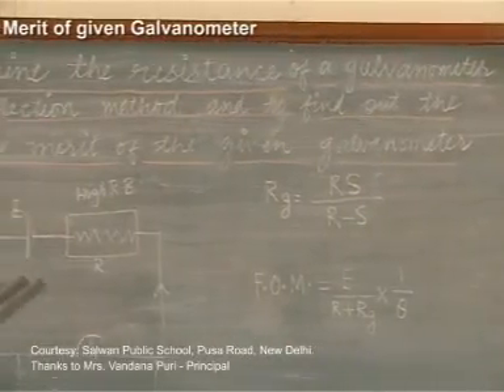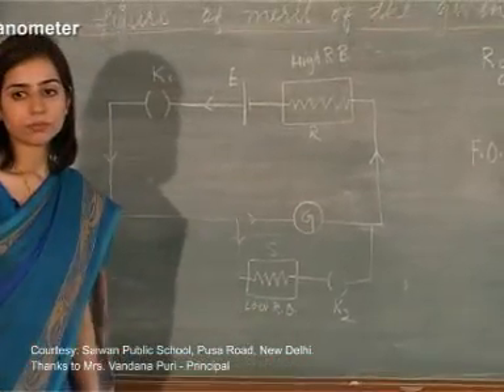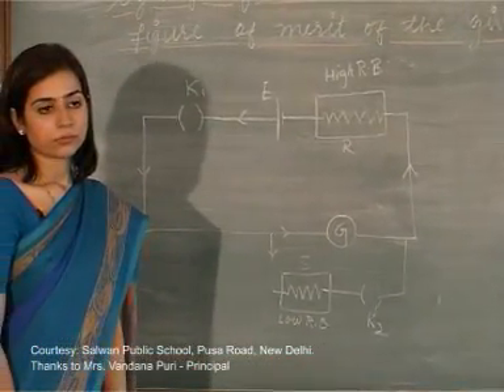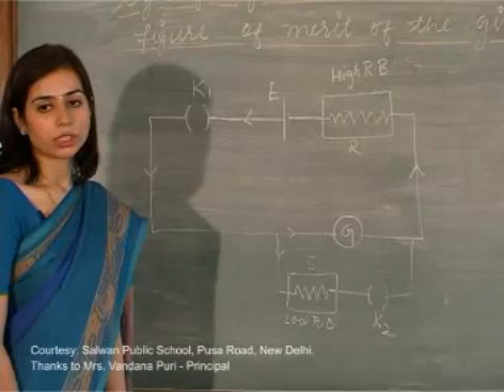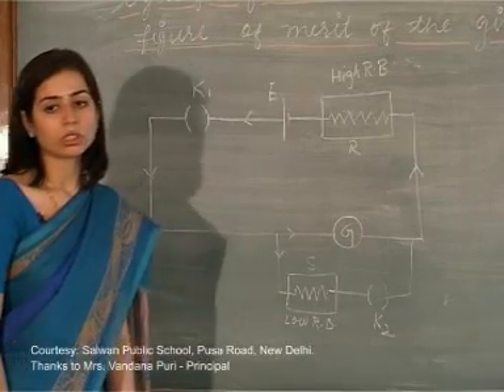Students, do you know what a galvanometer is or for what purpose we use it? It is a kind of meter used to measure small amounts of current. It is very sensitive to changes in current.